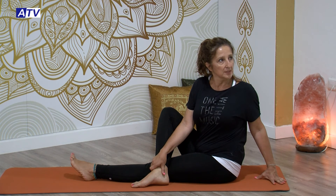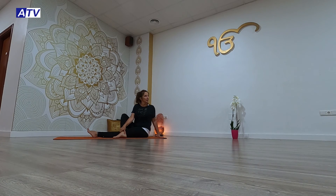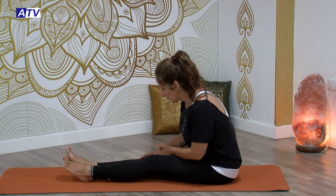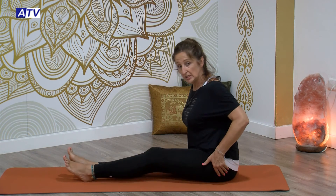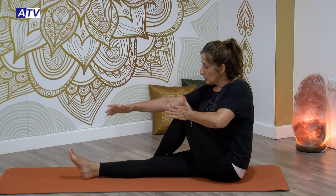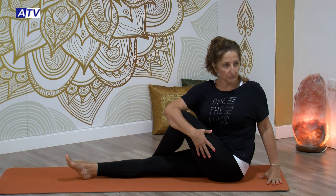Trabajando también los ojos, todo el músculo ocular. Ahí mantente en la posición, varias respiraciones, inhalando y exhalando. Toma aire, vas volviendo lentamente, deshacen la postura con suavidad. Vuelves a colocar bien los isquiones en el suelo. Vamos ahora con la pierna izquierda: la flexionamos y la pasamos por encima de la derecha, nos agarramos con el brazo derecho la pierna izquierda y giramos hacia el lado izquierdo. Aquí te mantienes igual, la mirada va a ir hacia arriba.